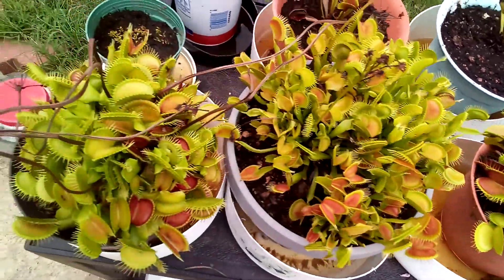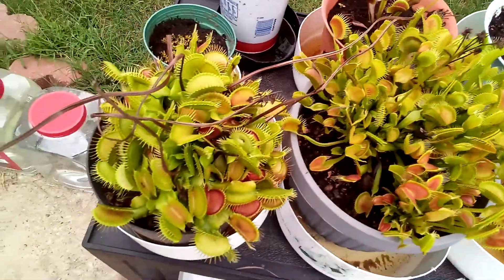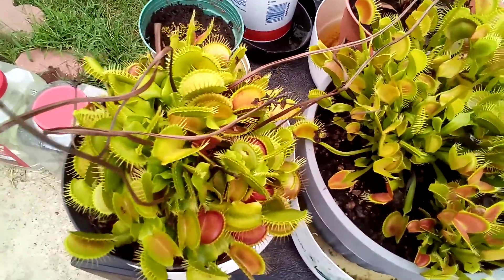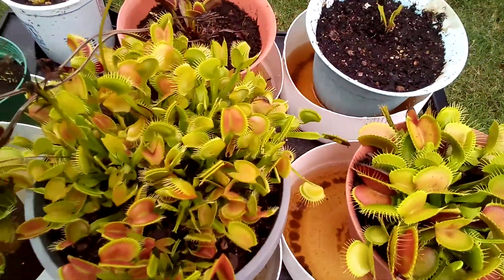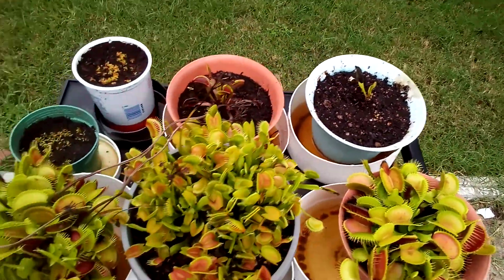So I'm thinking about repotting these — maybe at the beginning of next year, the ones in front — into a big 18-inch pot and just let it expand. I saw a video where a guy had his in an 18-inch pot and it looked pretty cool, so I may try that. Anyway, these are my Venus flytraps.